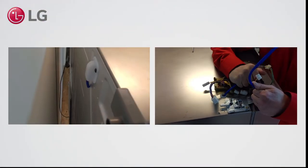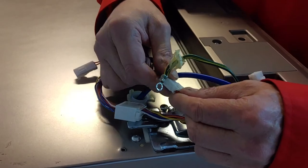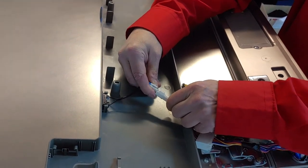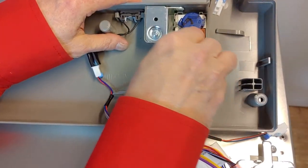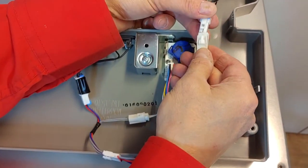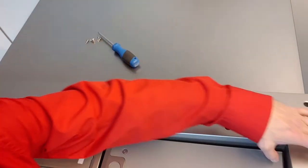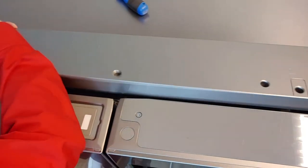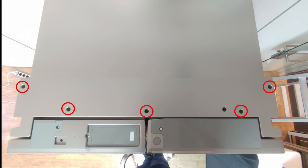Put back the waterline connection hose and make sure it reaches the back side. Plug in all connectors and the ground wire. Plug in the top cover connectors. Put back the top cover and be careful of the wiring. Mount 5 screws.